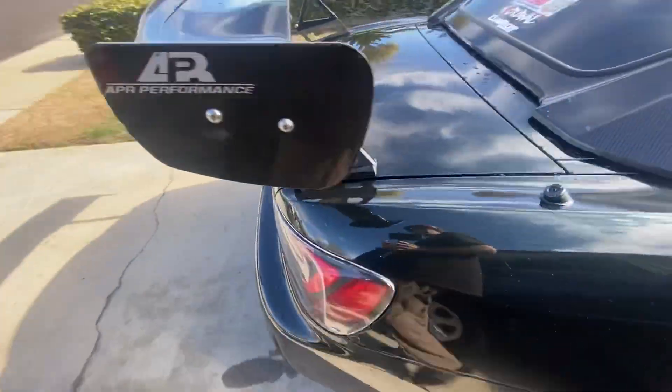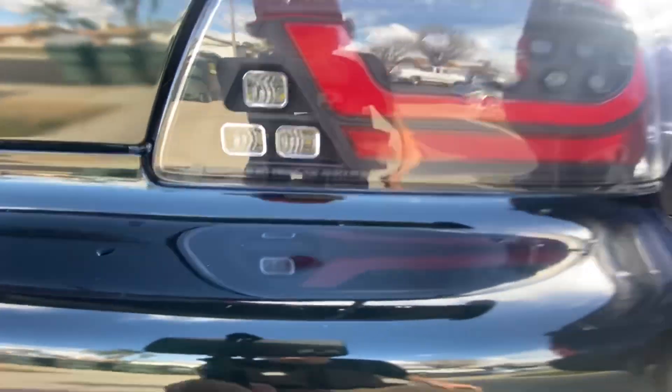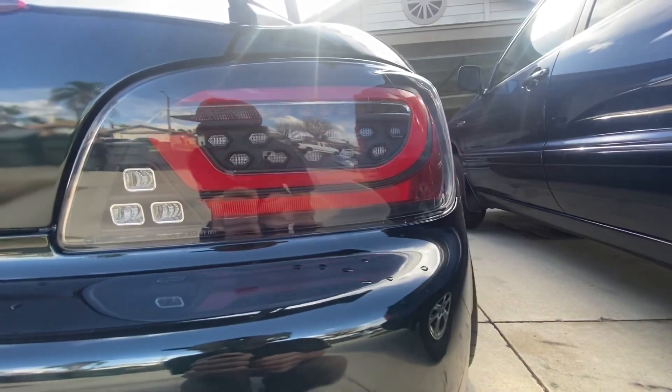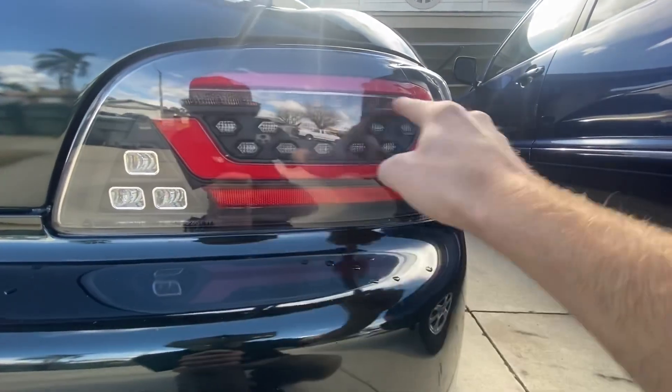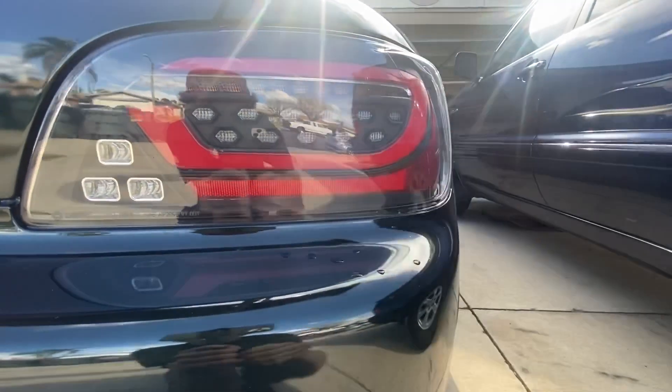In today's video, I'm going to be picking up some new taillights for my car. These are the Depot taillights — as you can see right there — they are a full LED sequential taillight. So what they are is a full LED taillight with sequential turn signals, and I'll probably show you guys in a second.